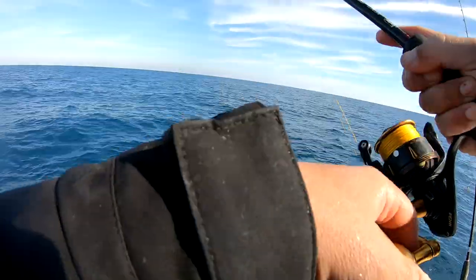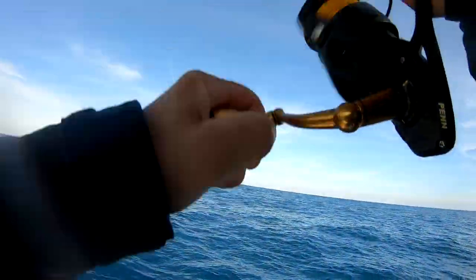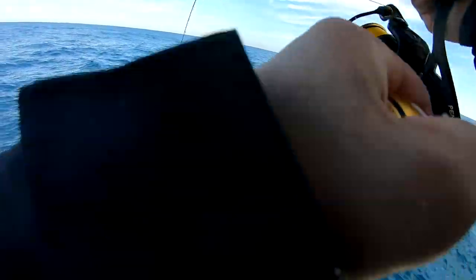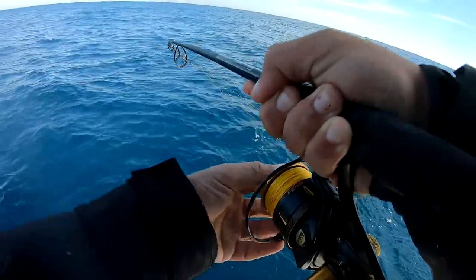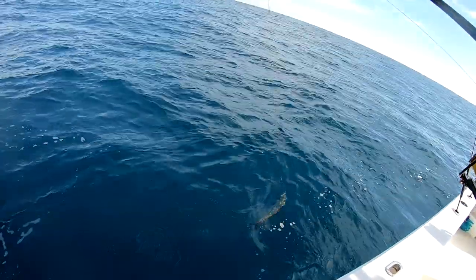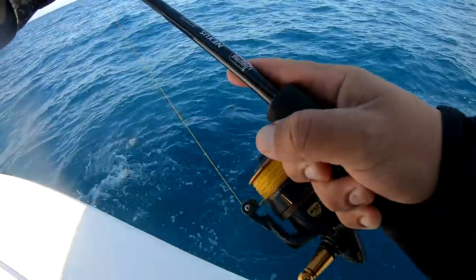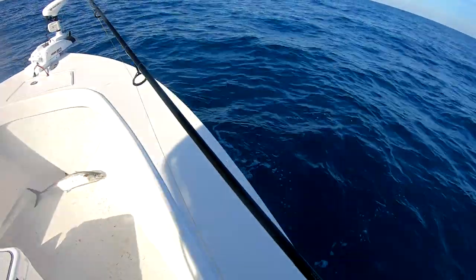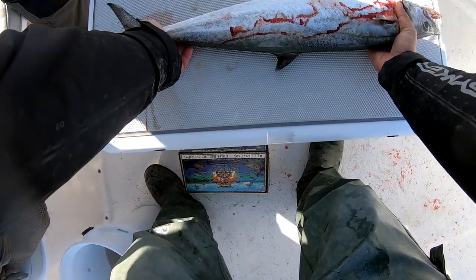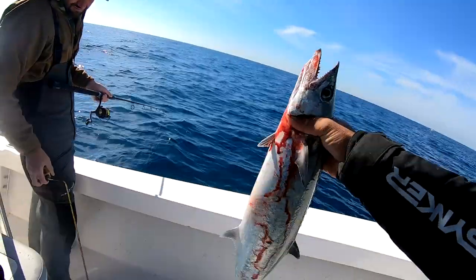Missed something — not sure what that was. Something different, swimming very different. King mackerel, I think so. He's probably a keeper. All right, that fish is a king mackerel — also took the metal jig, hit it on the drop. That's gonna be like 27 inches. He's over 24. Old snake king.